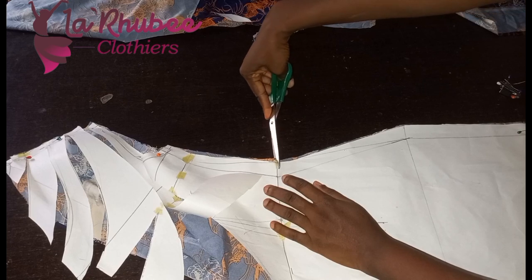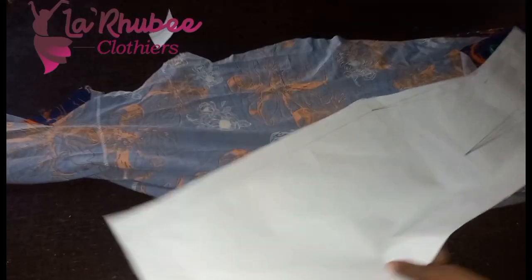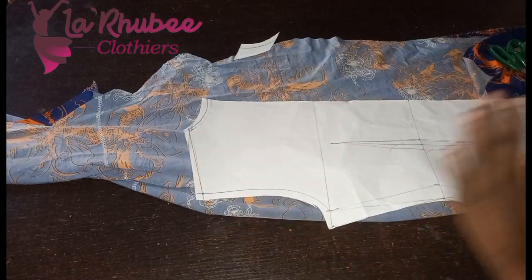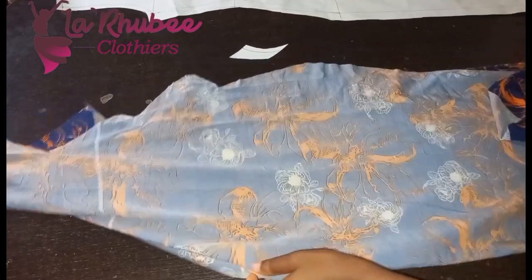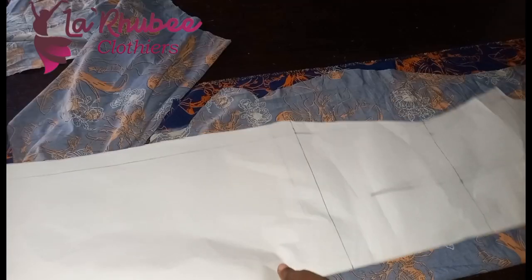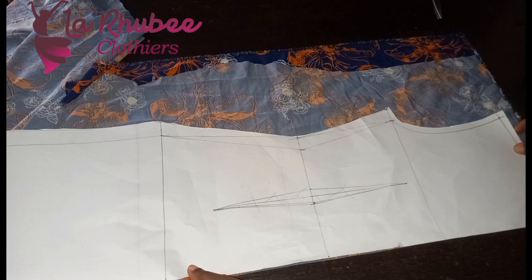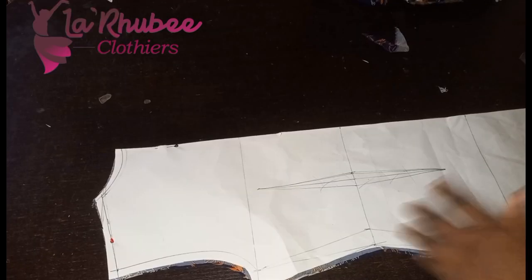I'll notch the hip and notch the waist so that when I'm sewing I know which part is the waist. The back is normal — I removed the waist dart. My neck is one inch. I'm not doing a cowl around the back. The opening in the front is enough. You can see the back — there's no zip at the back, just center back. Make sure your back is also on fold.